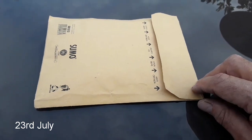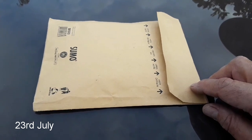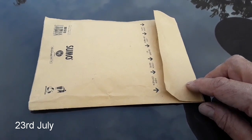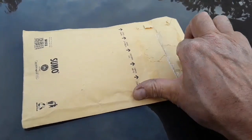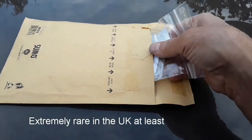Hello everybody, it's Brett here, Lionheart84. I've got home from work today to find that I've got a small package arrived, which I've been waiting for for some time, which I hope is going to contain some extremely unusual and exotic seeds — rare seeds which I'm going to have a go at germinating.